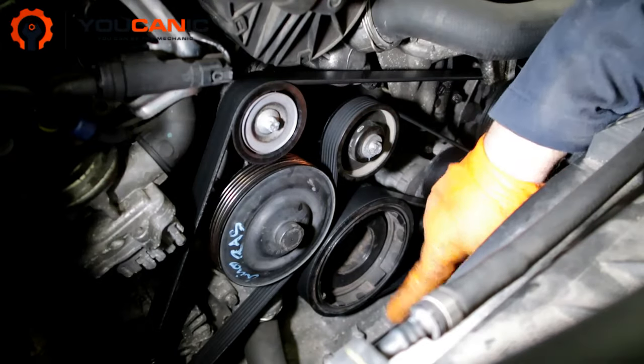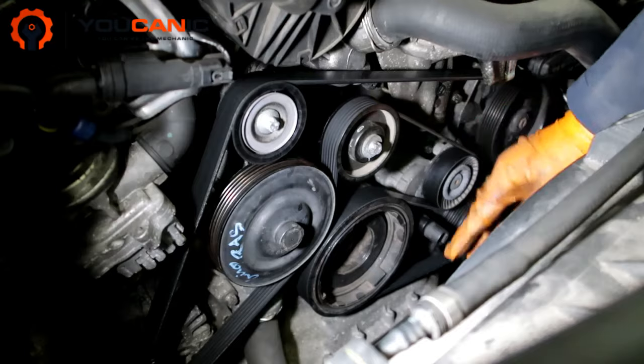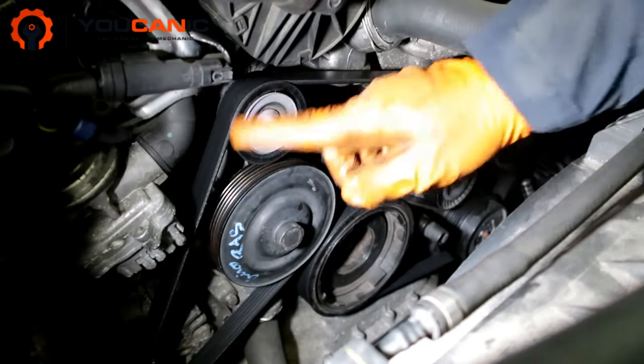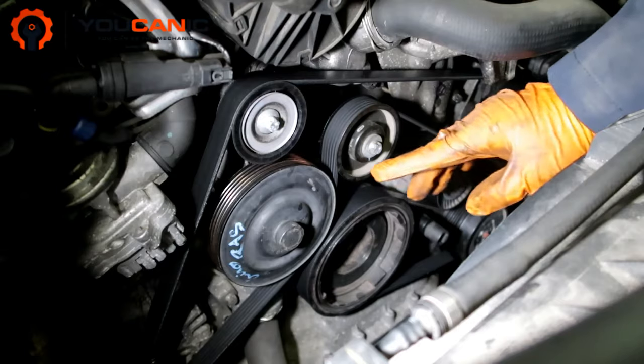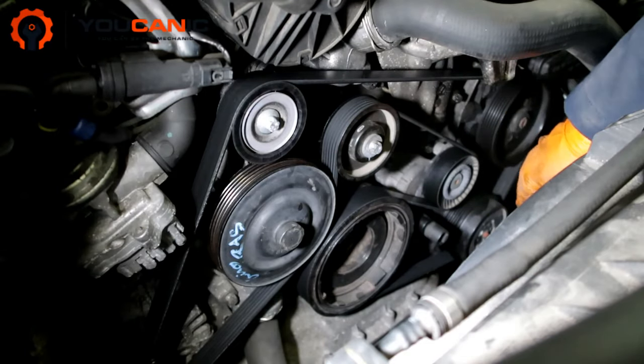We're going to go counter-clockwise, so this is going to come off, then slide the belt off. It's important to take a picture just to see how this belt is routed, because a lot of times you take it off and then you go to put it back on and you're like, 'How does that belt route?' — or simply draw a quick schematic on a piece of paper.